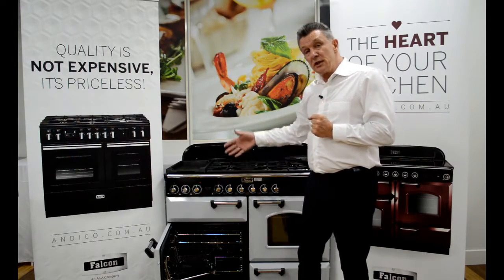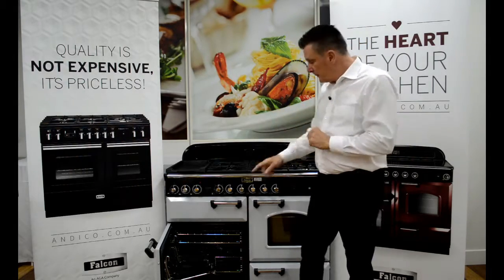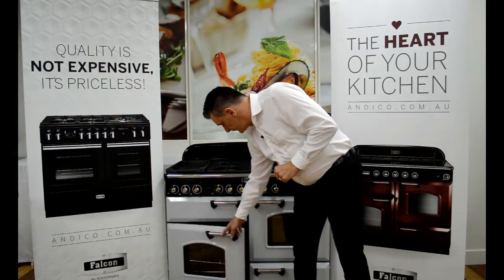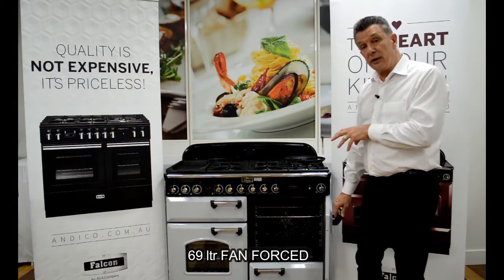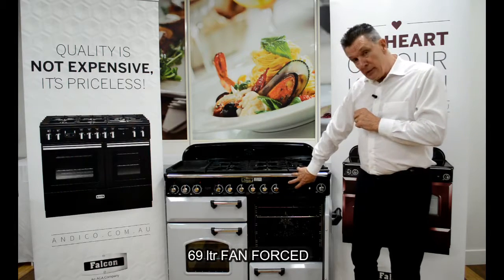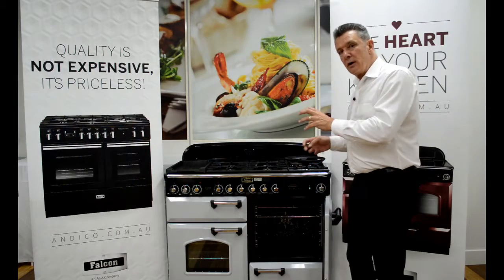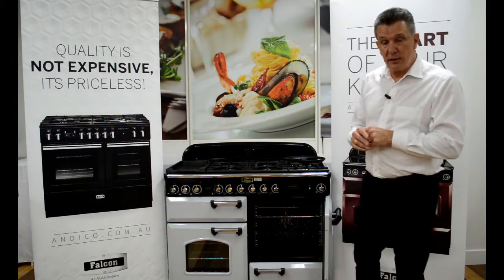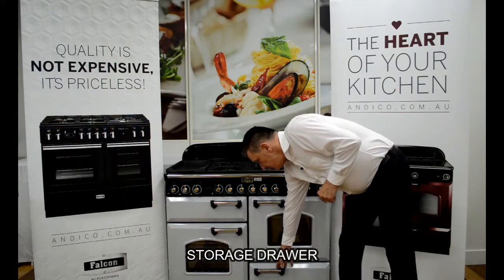The handy rack can also be removed completely, giving us the full 69 litre oven cavity. Cook and clean liners on both sides and the back mean the unit will stay clean. That's the left hand oven. The right hand oven is a fan forced oven — also a 69 litre cavity — with an element around the fan, meaning we get true fan force and can be cooking, roasting, and baking all at the same time in both ovens.